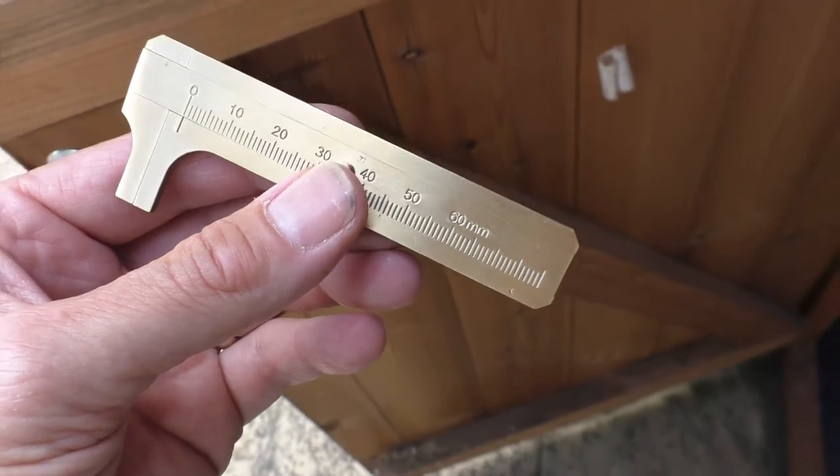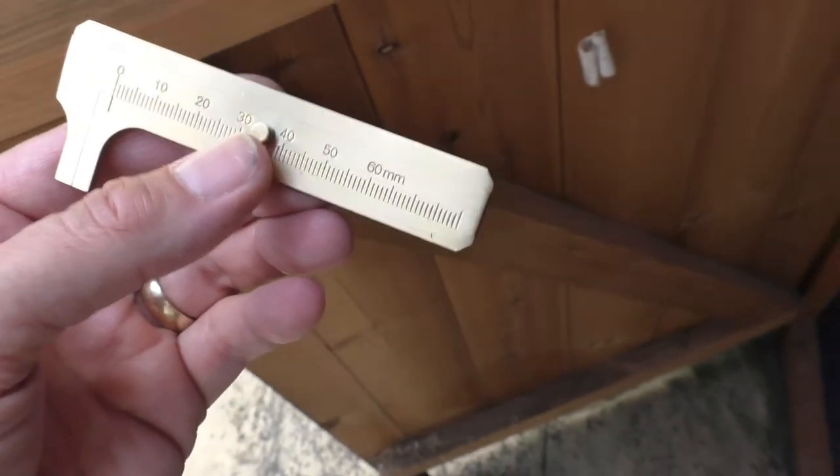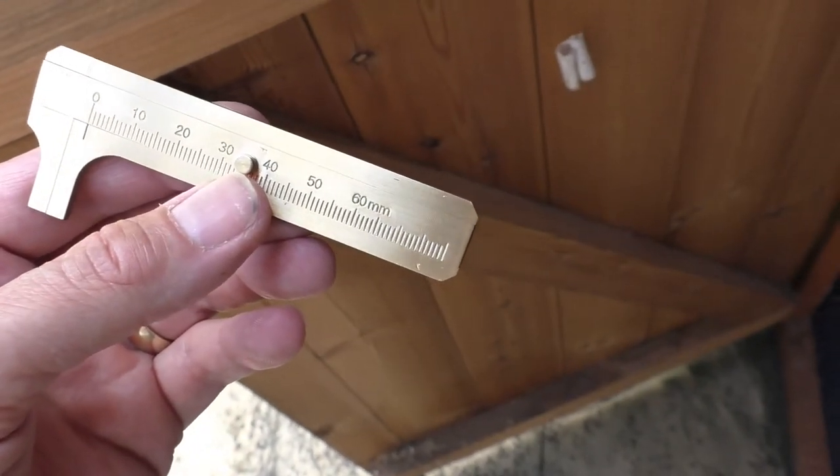Hello, welcome back. Just a very quick Fred in the Shed 2 video. I picked up this little caliper. It's called a Vernier gauge caliper.